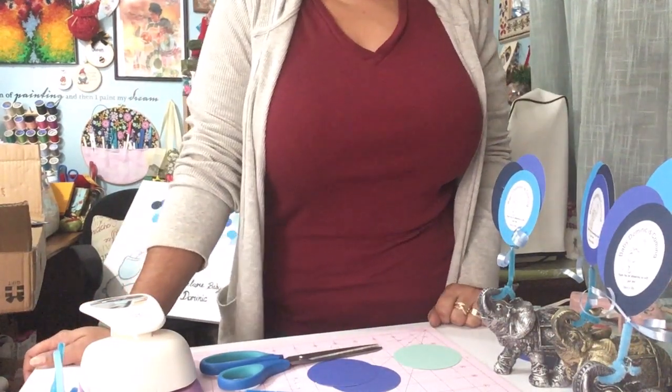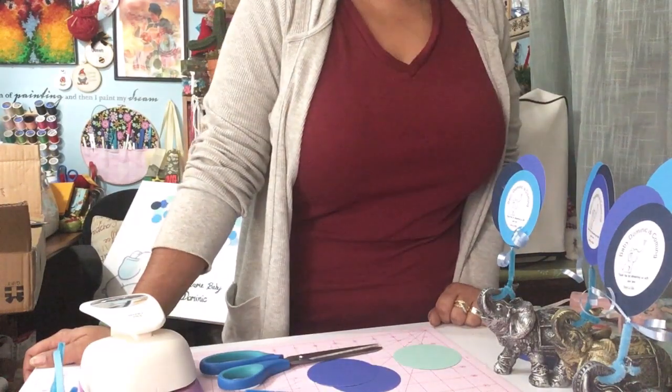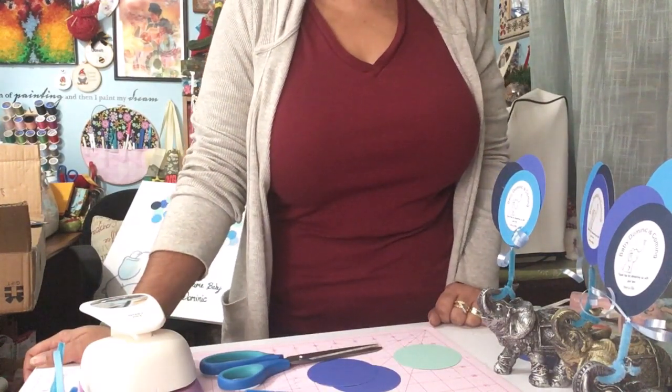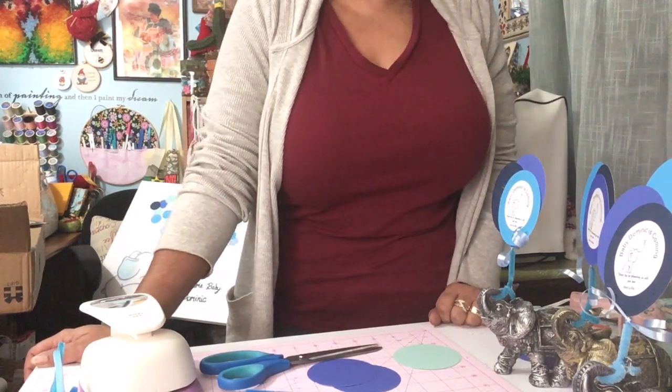Hi everyone, this is Gliese, Made with Glee. I am back again today with another idea for baby shower decor and favors.